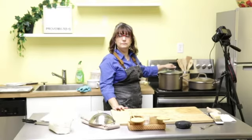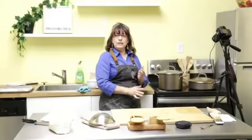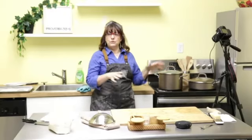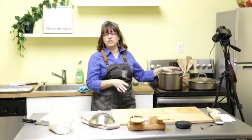I haven't added anything to my sauce except the vegetables — when do I add the butter and herbs? Add them right before you're ready to serve. When you see your noodles floating up, that's a good time to start adding them.